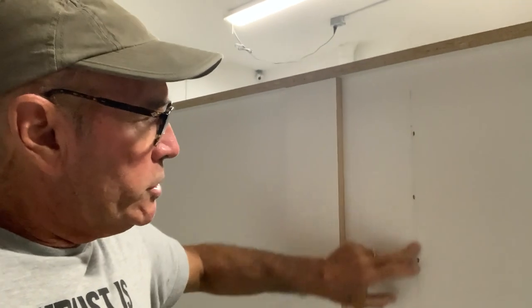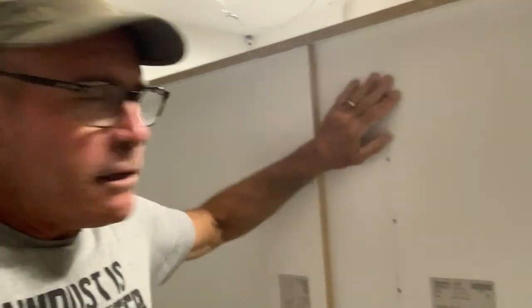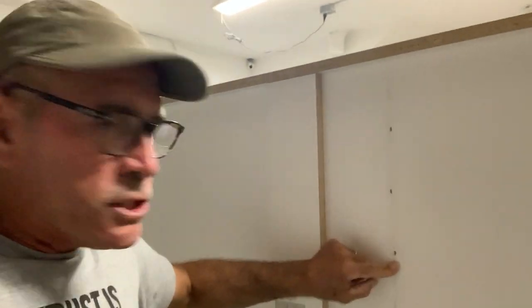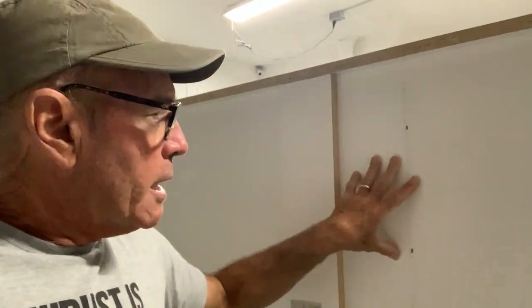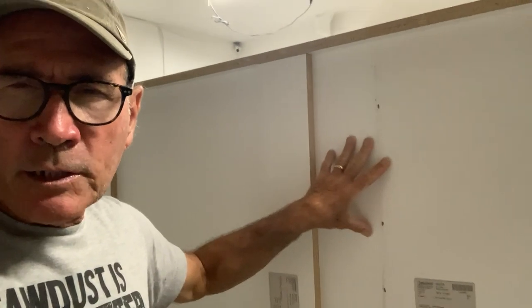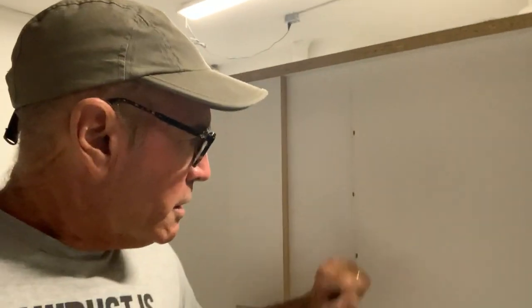On the backs we staple them really well wherever we could. We have a fixed shelf right here and put a bunch of staples in from the back side. Staples really are the best thing for your backs because they won't pull out like a regular nail. A lot of stuff gets thrown up against the back side of your cabinet, and that back tends to get pushed away, so make sure you staple it in really well.